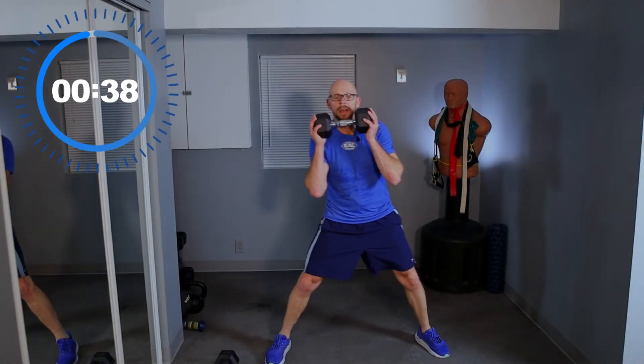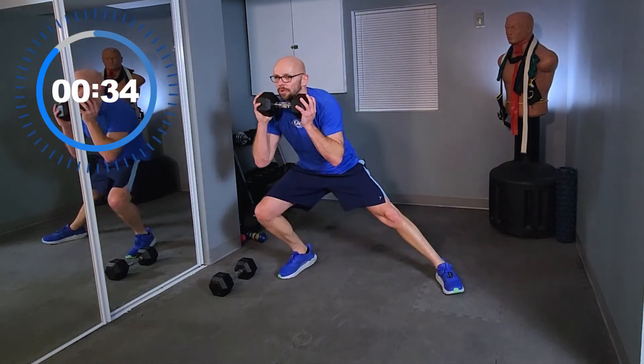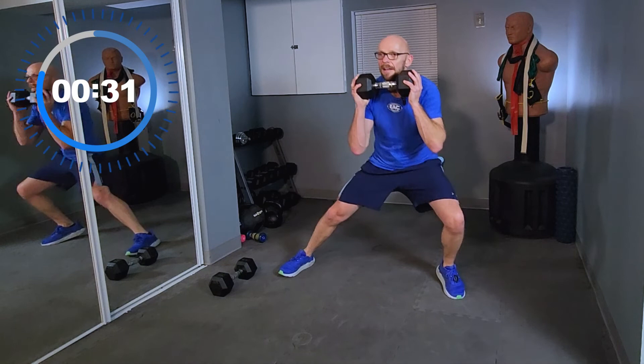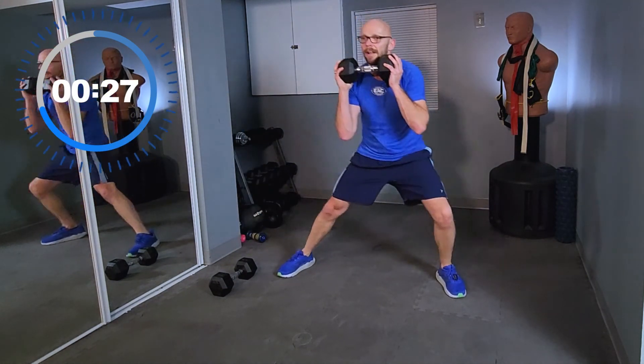Legs spread out, beginning side lunge — one, two. As long as you can go, guys. If I can do this on TV and I'm not going that low, you can do it at home.